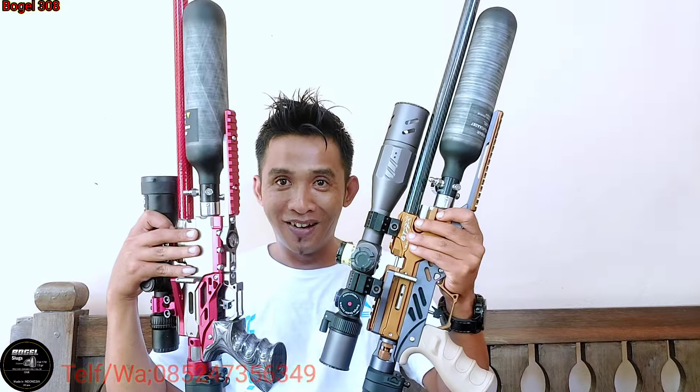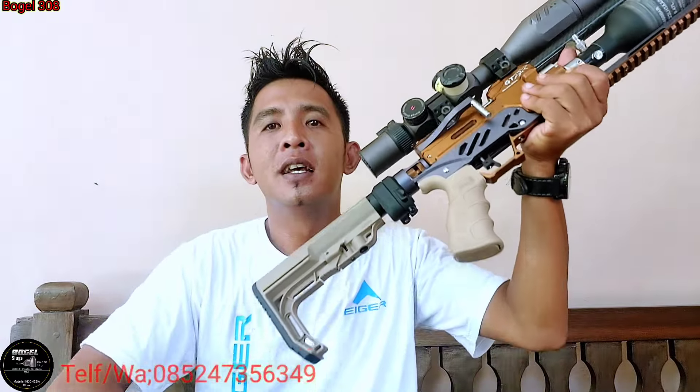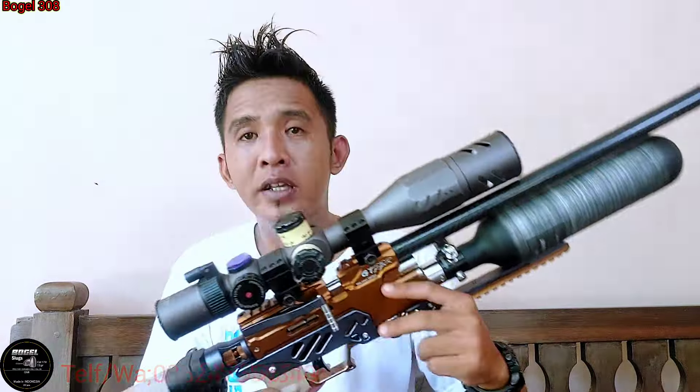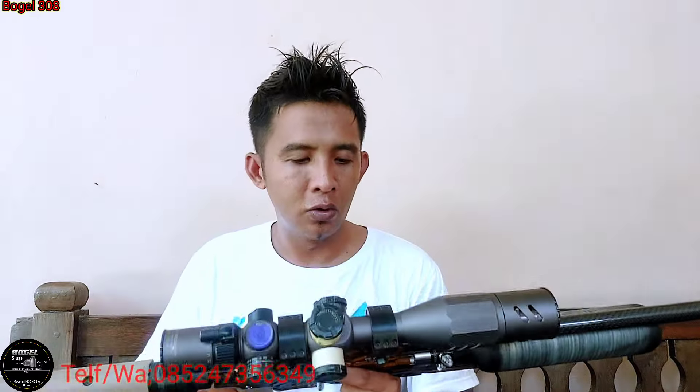Wah syahduh sekali dua unit ini mas ya. Gak kepengen mas ya unit kayak gini? Siap kirim kalau mau mas ya, tapi indent dulu ya. Langsung saja nih, kita tes ya dua-duanya. Nanti video saya jadikan dua mas ya, tes dulu GTX atau RTX. Langsung saja kita tes akurasinya RTX dan GTX, let's go.